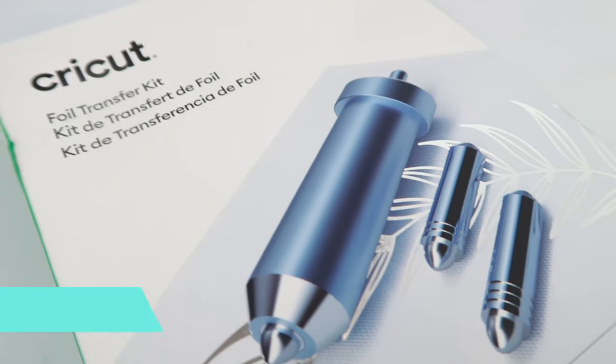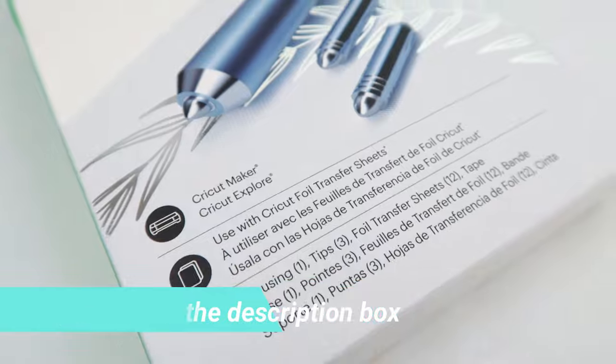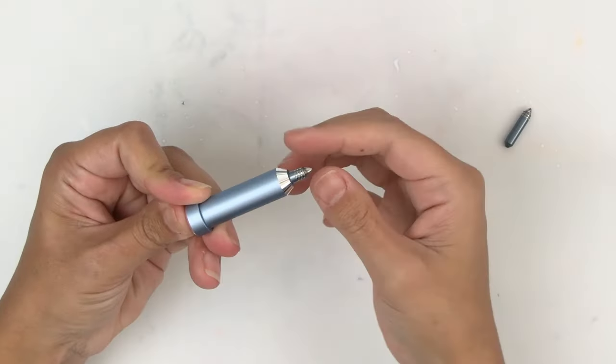I'm also going to show you the best place to store your foil tool so you do not lose any of those small tips. The foil transfer kit is compatible with the Cricut Maker and the Cricut Explore line of machines. In the kit, you will receive the housing, three different tips, foil transfer sheets, and tape.